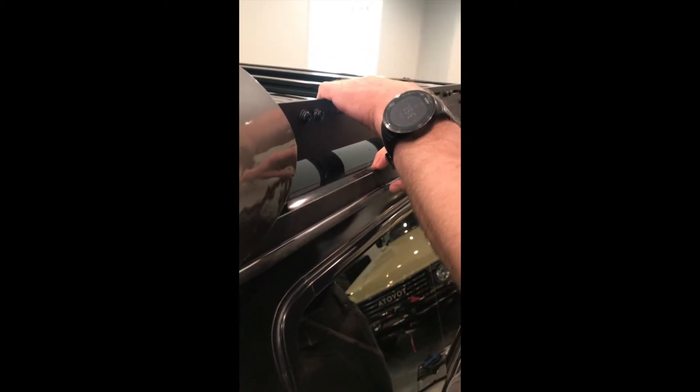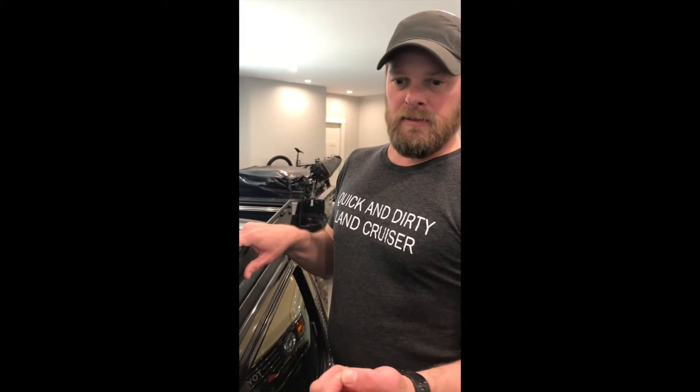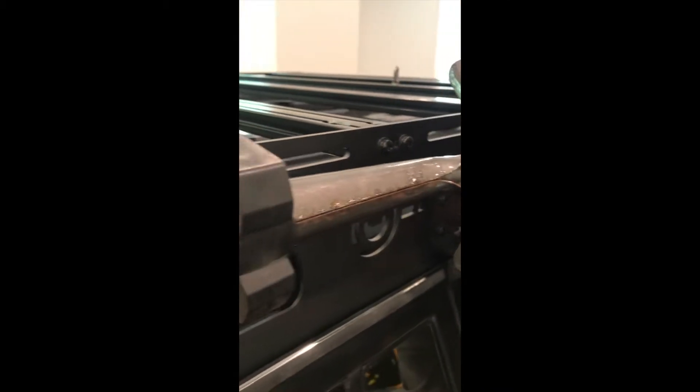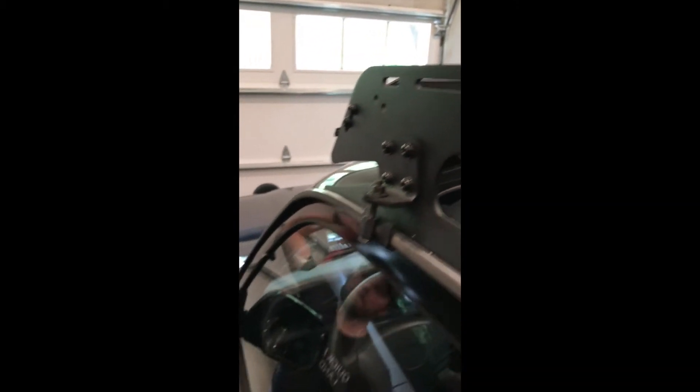One thing to note: when you get the rack, this piece that sits down into the gutter — I was kind of worried it was going to hurt the paint or hurt the truck somehow. I even tried putting a rubber strip on it and that didn't work; it made it too thick. But it turns out there's like a rubber caulk from the factory in that gutter, and it sits in it pretty well and doesn't hurt anything. You just need to be careful when you're climbing on top.